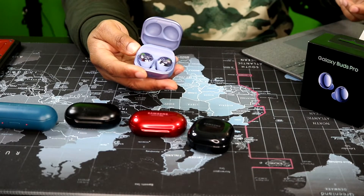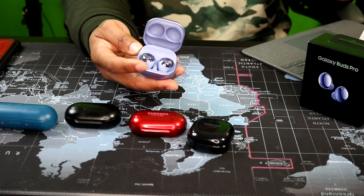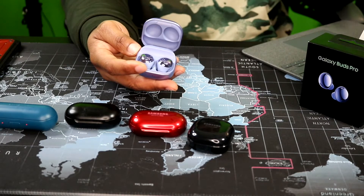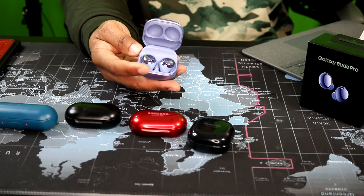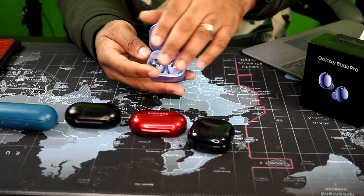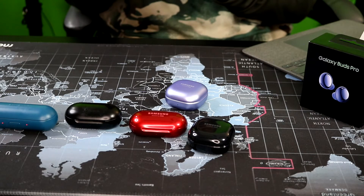It has touch controls: a single tap to play and pause, a double tap for next song and answering or ending calls, a triple tap goes to the previous song, and a touch and hold brings up your personal assistant — whether it's Bixby, Google, or whatever. Touch and hold will also reject calls, and it also acts as a noise canceling and ambient sound on/off button. Once you get into the app you can set what features you want on the earbuds. Right now I have it set to block touches so I can touch all I want and it's not going to switch anything — I'll do everything from the phone physically.